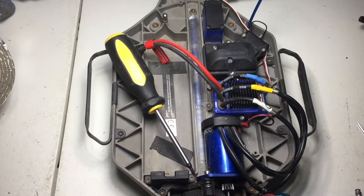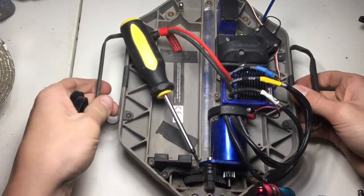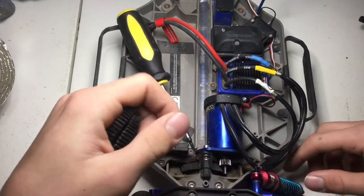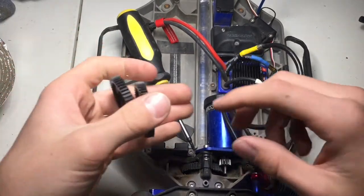Hey guys, what's up? This is Nick from RCA Styria. Yesterday I did a video on how to fix a stripped out screw on a RC car. I've got quite a few of those on here, and today I'm just trying to get this truck fixed up a little bit.